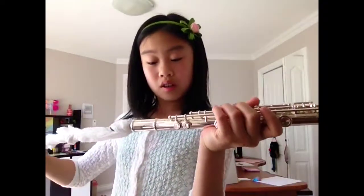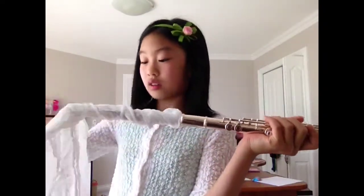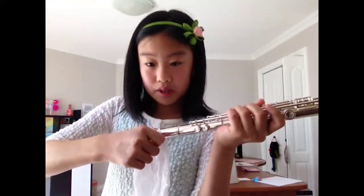Now the long piece — this one's a little tricky. You want all the cloth to fit. Push it in, keep pushing, and try to stick your finger in there to pull it out. Keep pulling, and then put it back.